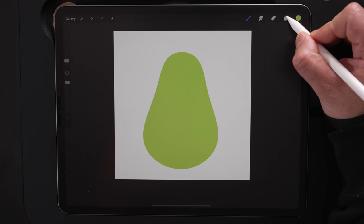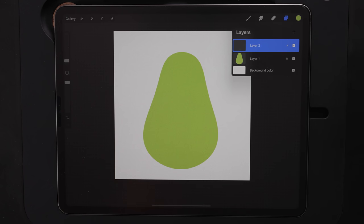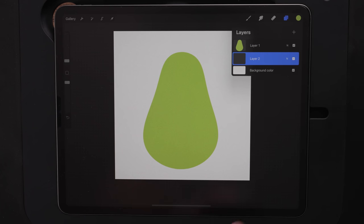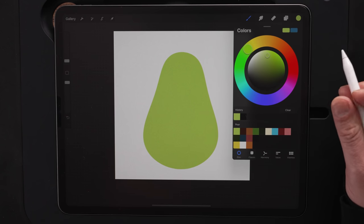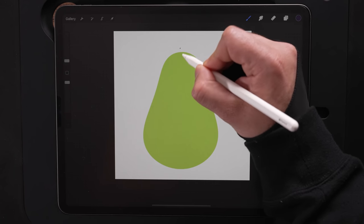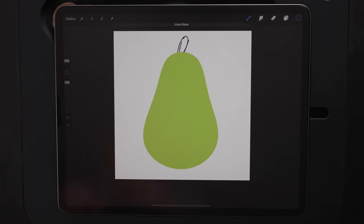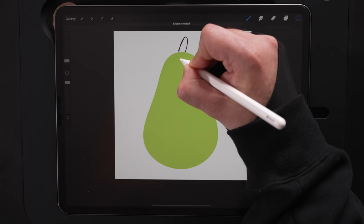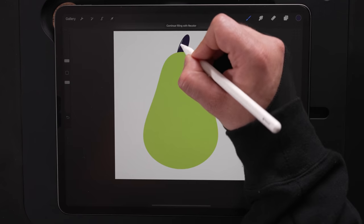Next up, let's do the stem. Coming up to the layers menu, I'm going to hit the plus button for a new layer. We're going to touch this, holding down and dragging it underneath that pear layer. Now with this layer selected, we're going to come back to the color palette and choose this dark brown color for the stem. I'm just going to make an oval shape again here. I've got my pencil skipping a little bit — I've got to twist the tip on a little bit better. We'll get the oval shape in. Drag and drop the color in here.